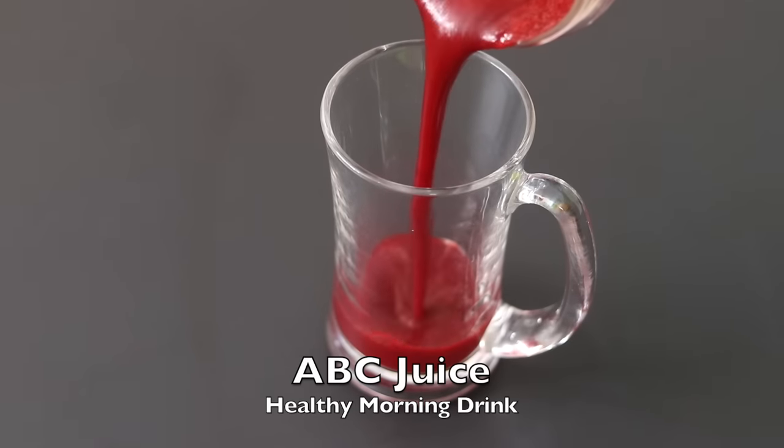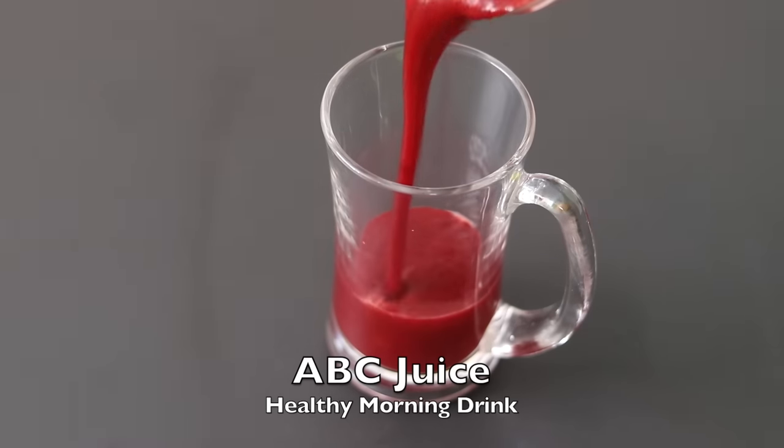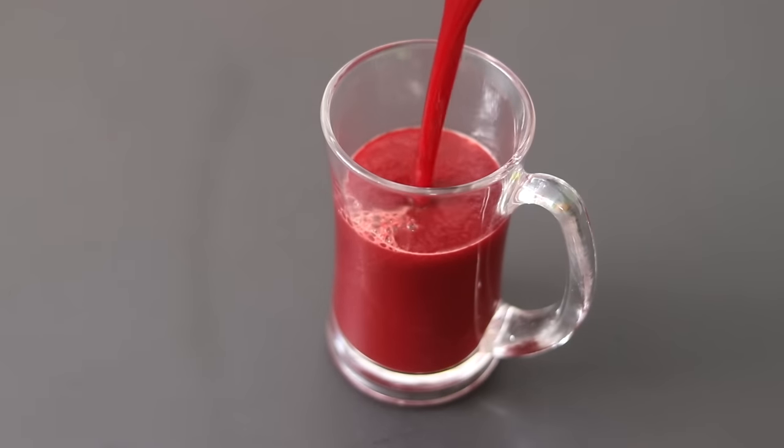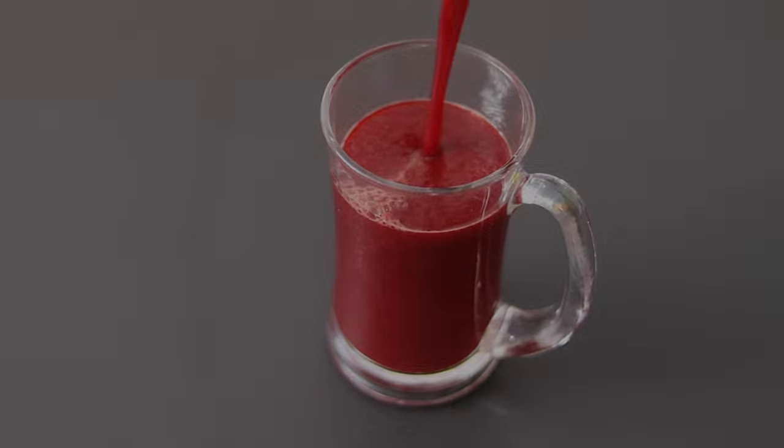Hey guys, I'm Nisha Homi. Today I'm sharing a healthy morning juice known as ABC juice, ideal for glowing skin and good health. So let's get started with the recipe.